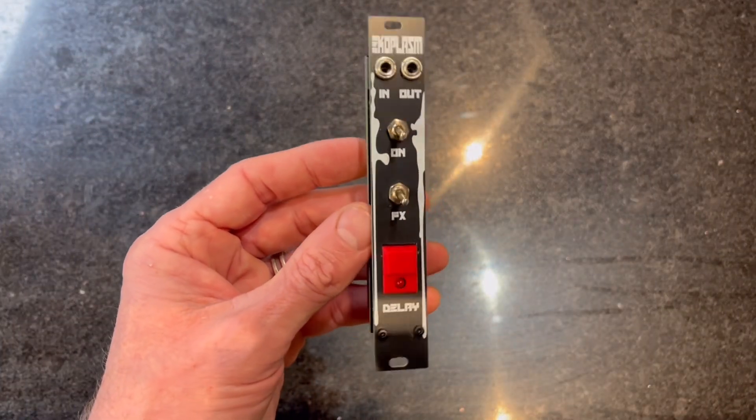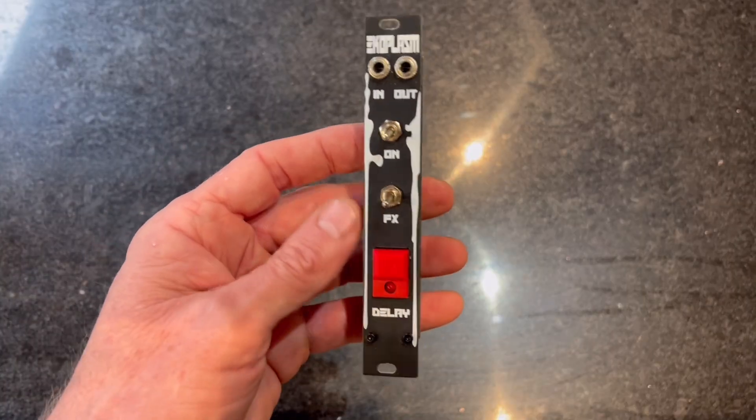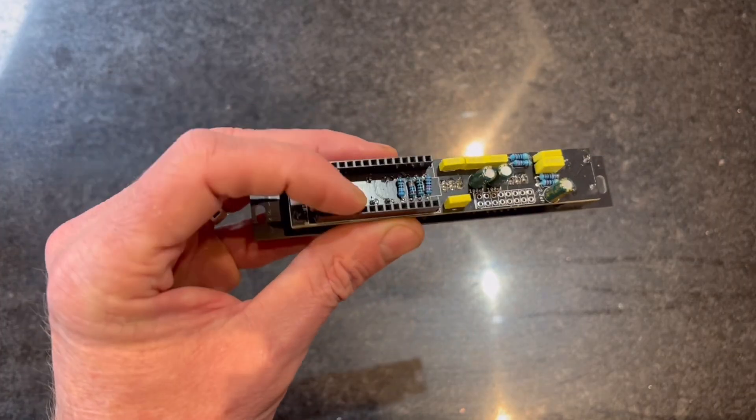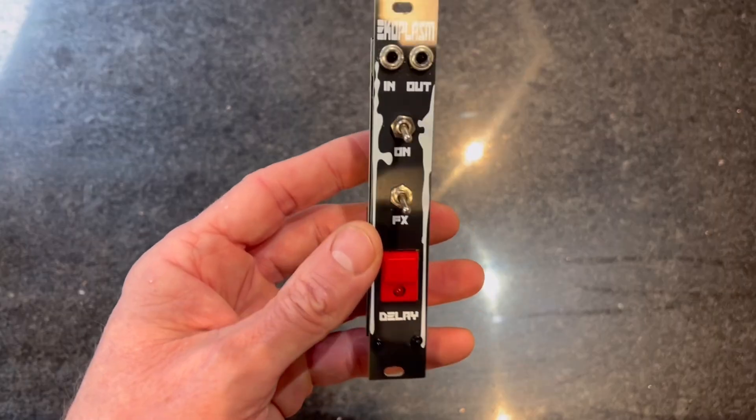Echoplasm. Yes, this is my latest module that I've put together for my modular synth. It's a digital delay run from an Arduino, which is not in place, because this is my first iteration.